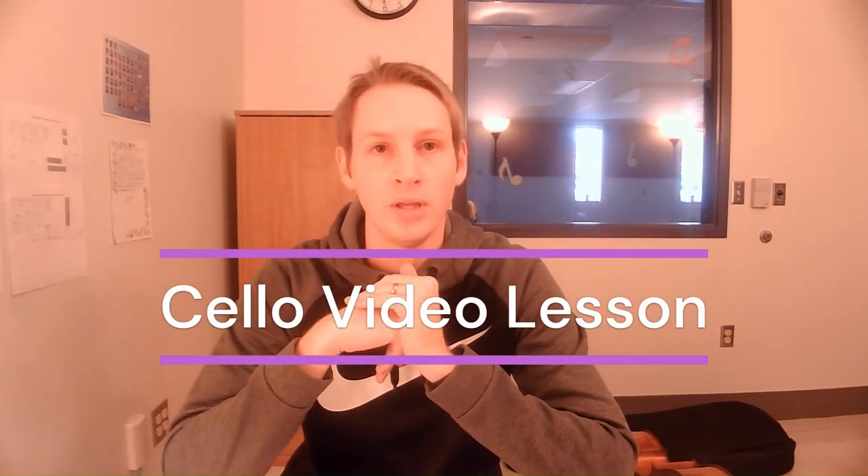Welcome cello players. This is Mr. Bennett. This will take the place of your music lesson this week. There are two things we're going to do today. First, we're going to practice our bow grip using a pencil and learn some practice exercises for how to hold our bow on a pencil before we use our bow stick. Second, we're going to look at page six in our music books to learn two new notes: G and F sharp. If you don't have your music book, I attached a copy you can print out in this email. Let's get started.